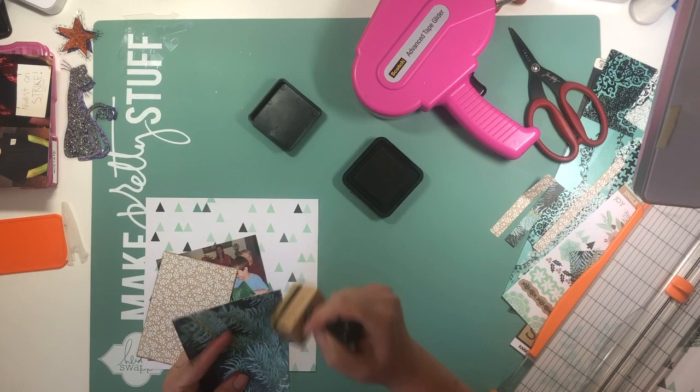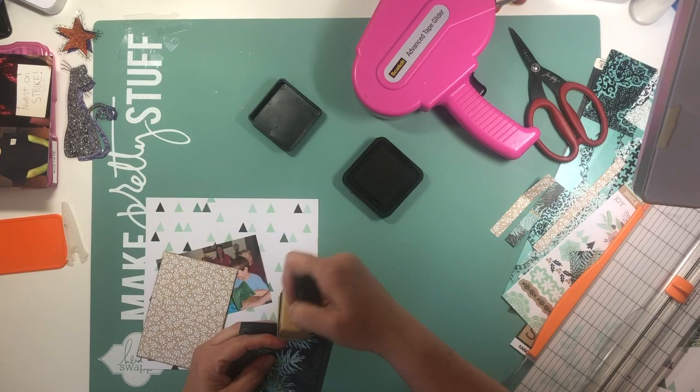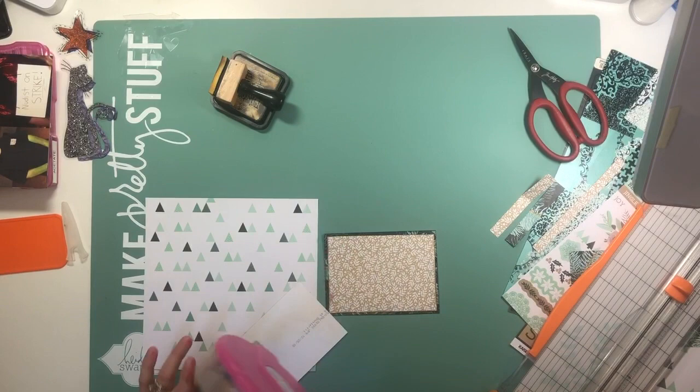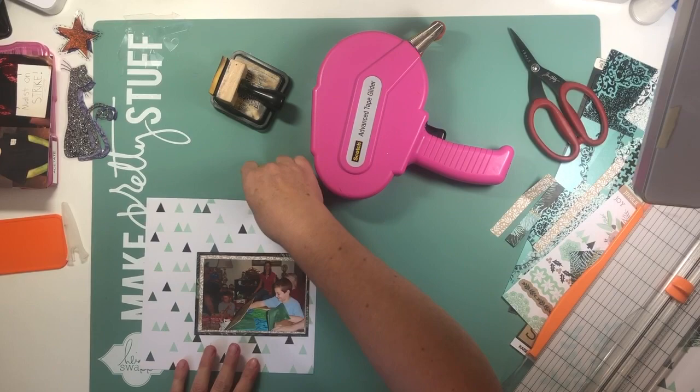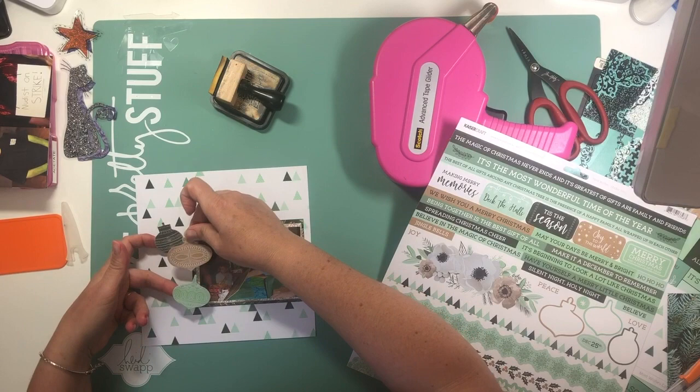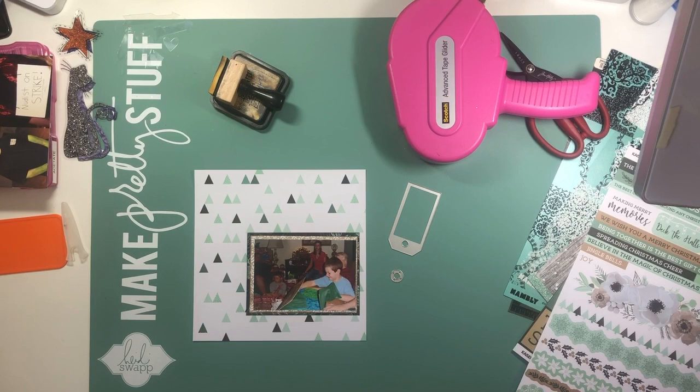The sketch called for two photos at 2½ by 3½. I ended up going with a 4 by 6 photo and trimmed it down — let me measure it — it is 3¼ by 4¾. So I trimmed it down considerably. I wanted it to fit on the page and be smaller rather than as overpowering as a 4 by 6 would be on this page.